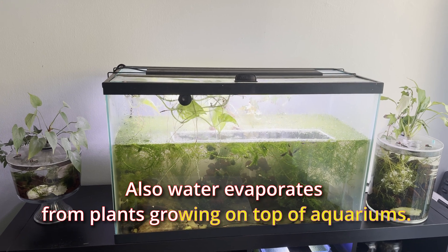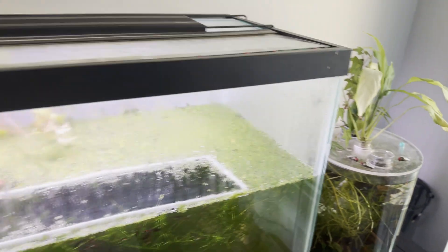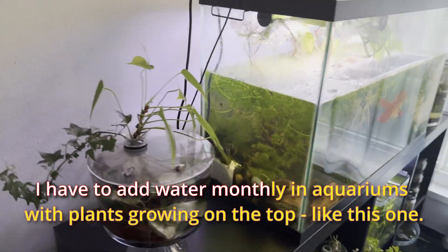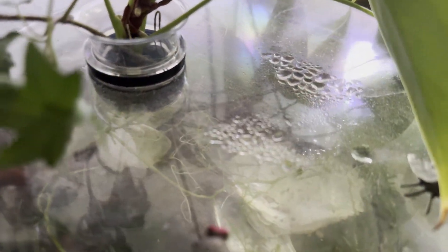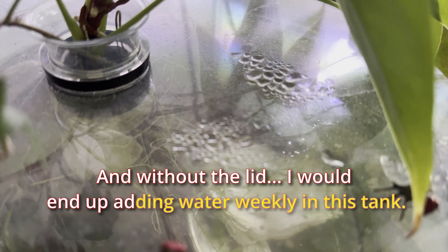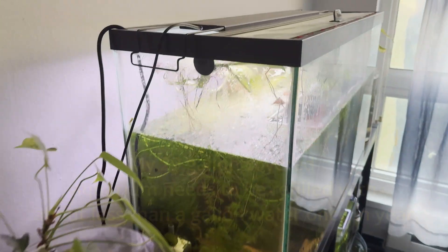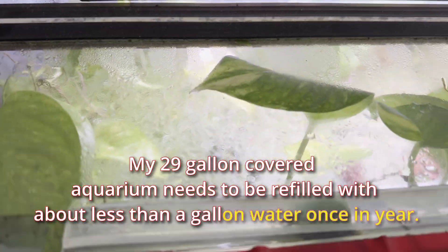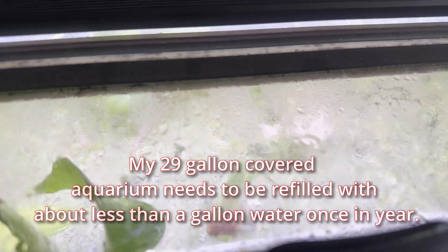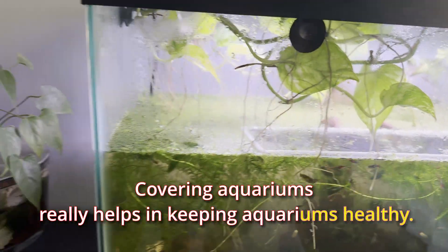Water also evaporates from plants growing on top of aquariums. I have to add water monthly in aquariums with plants growing on top, like this one. Without a lid, I would end up adding water weekly in this tank. My 29-gallon covered aquarium needs to be refilled with less than a gallon of water once a year. Covering aquariums really helps in keeping them healthy.